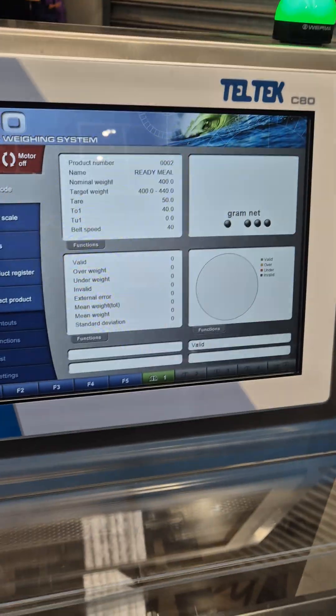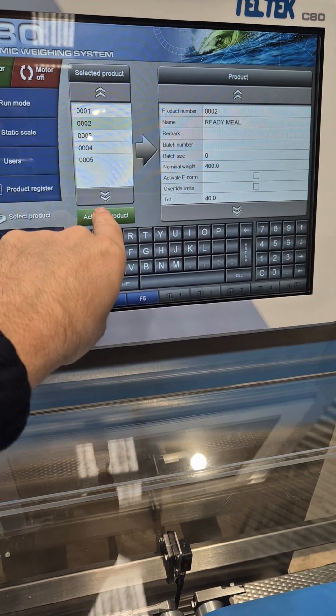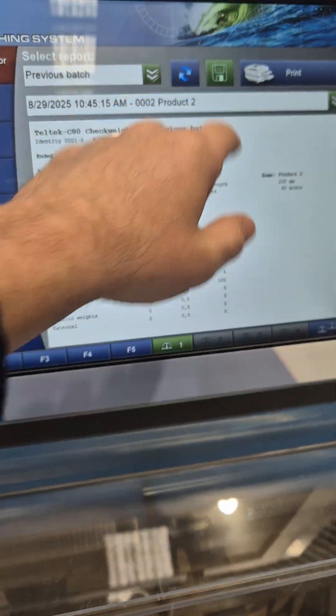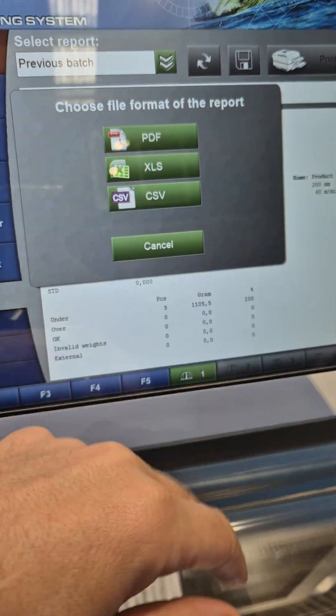This is the standard C80 AQS compliant checkweigher, nice and easy to use. Just come along, select your product, and then you can print out reports. You can see your production report, all your AQS weights, and you can save it as a PDF, XML, or CSV.